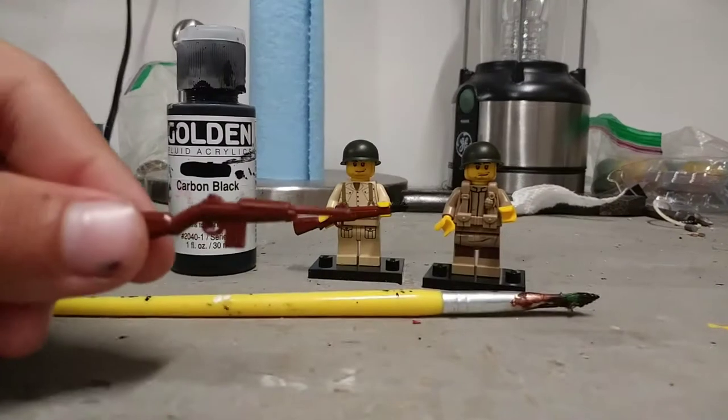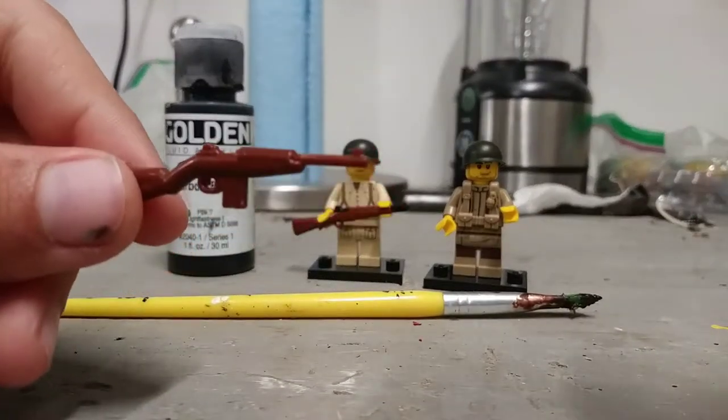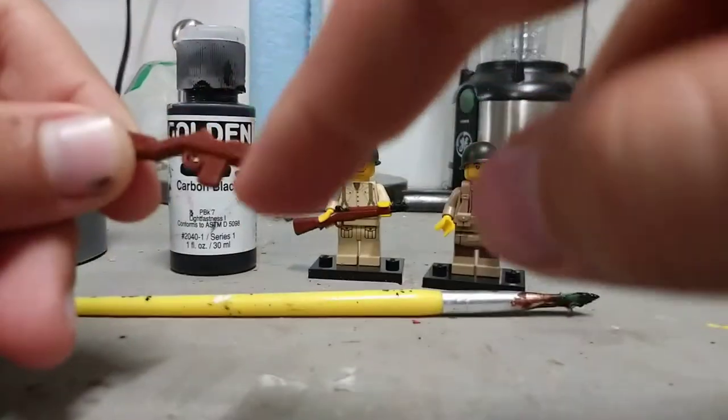First you need to know what you're going to paint. We'll be painting the barrel, the hammer, and the magazine.